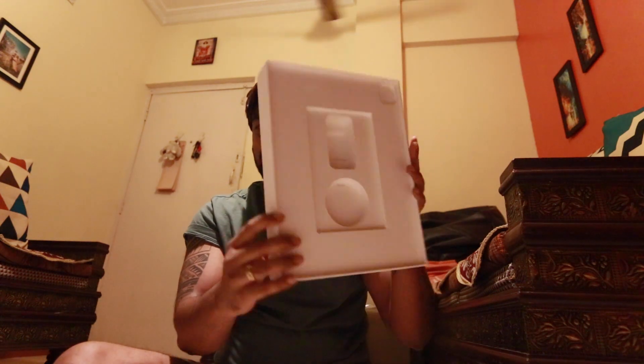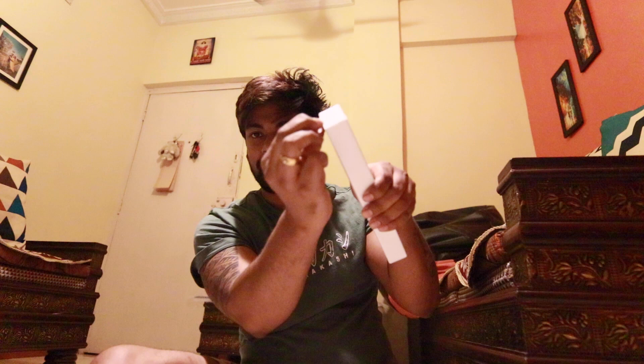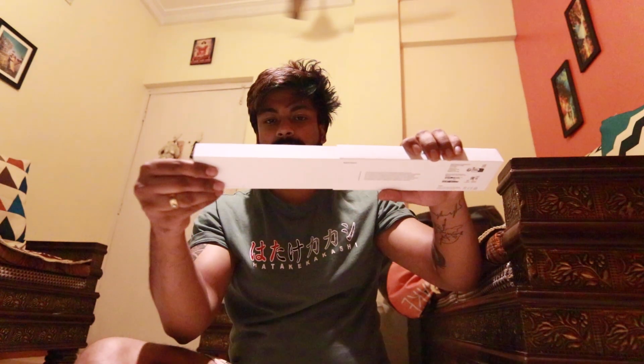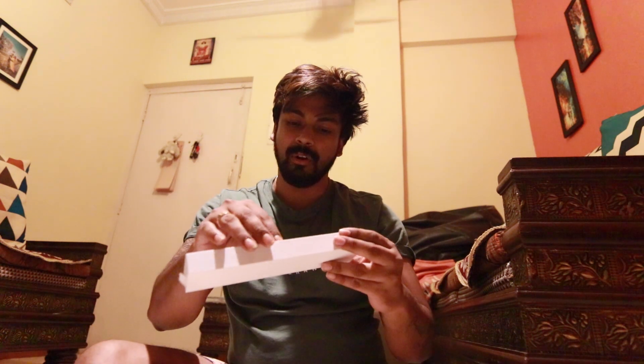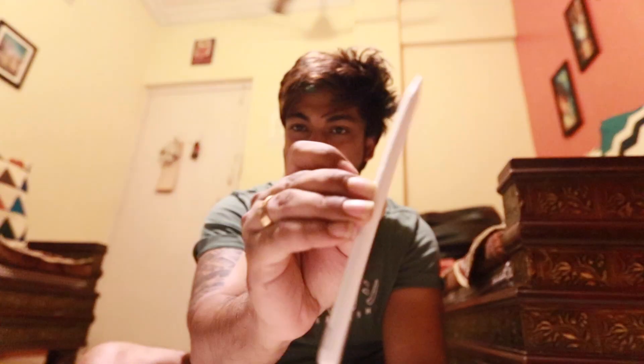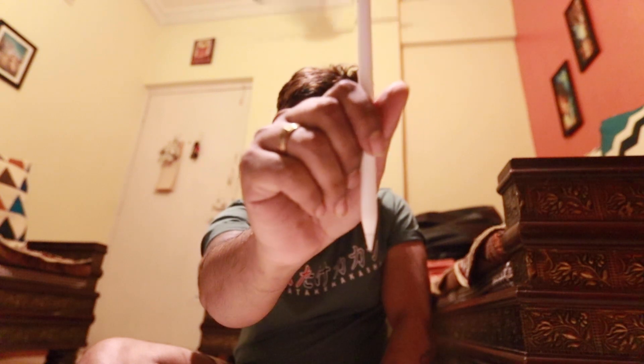Nothing else in the box, as you can see it's empty. Now for the Apple Pencil — I can just peel it off. Apple Pencil is written here. 'Designed by Apple in California.' I think I can scan the instructions here — there are instruction cards. This is the Apple Pencil. It's also wrapped in plastic — great attention to detail. Let's open it. Perfect — so now let's look at this tablet.